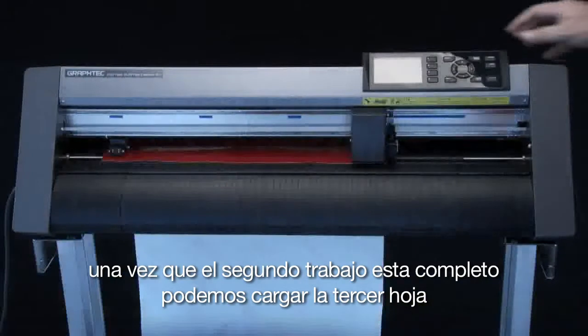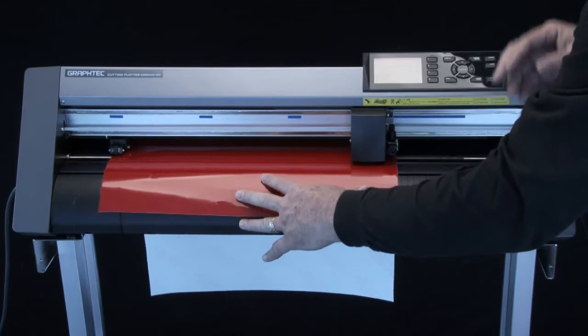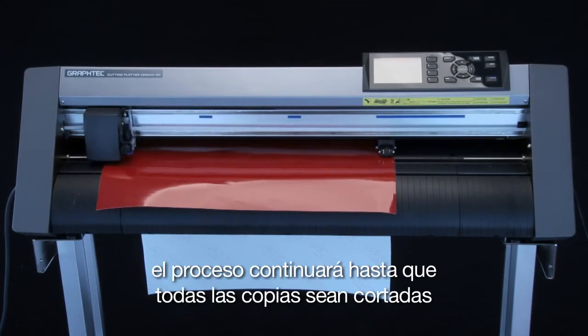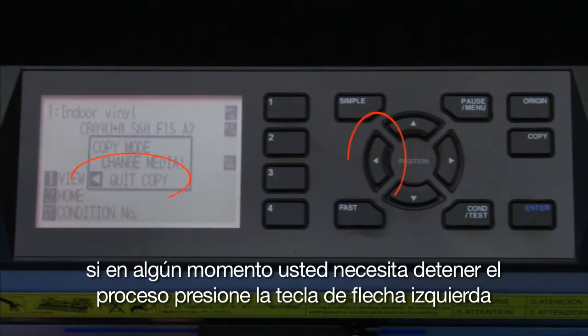Once the second job is complete, we can load the third sheet, latch the set lever, and it will cut the third copy. The process will continue until all the copies are cut. If at any point you need to stop the process, press the left arrow key.